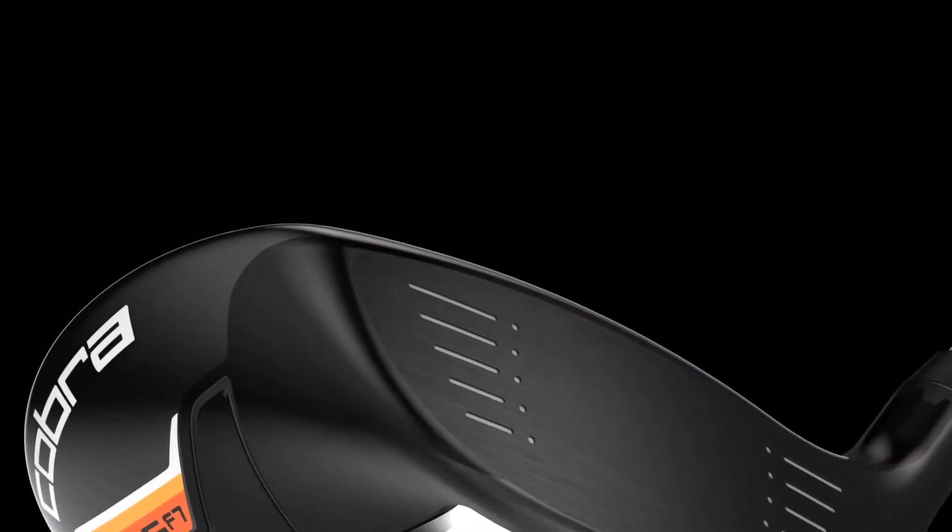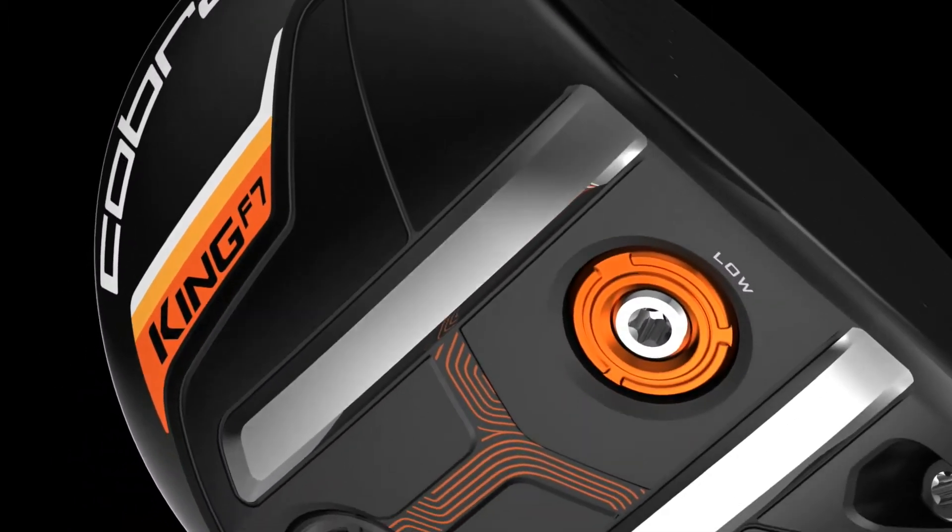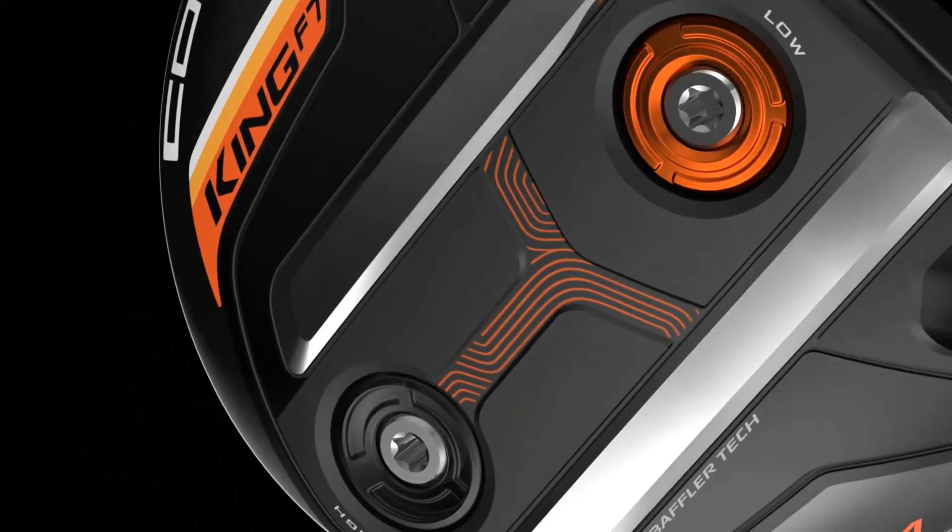These give you more confidence because you're able to have a shot directly into the turf and have great forgiveness in the club getting out of the turf, and it builds confidence so you can be aggressive with that shot and maximize the performance and distance. The rails are a more efficient way of club-to-ground interaction and prevent club head speed from decreasing upon impact.